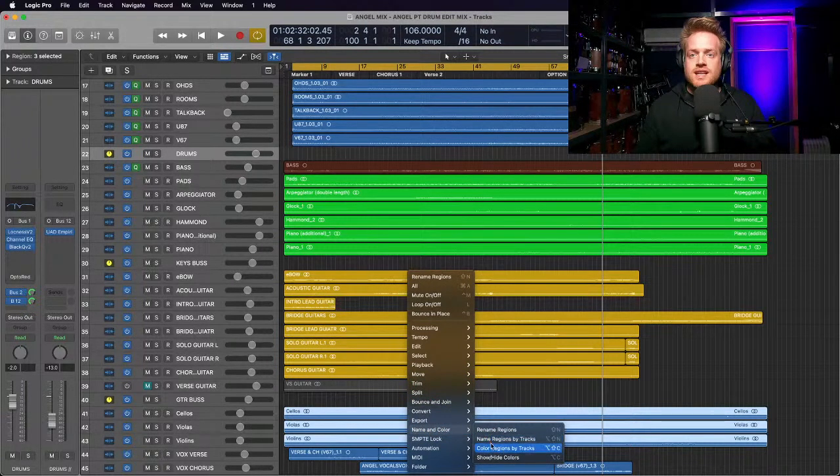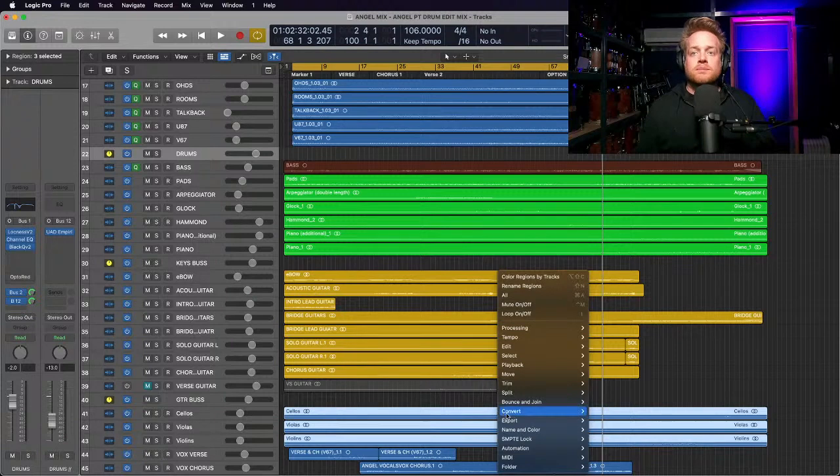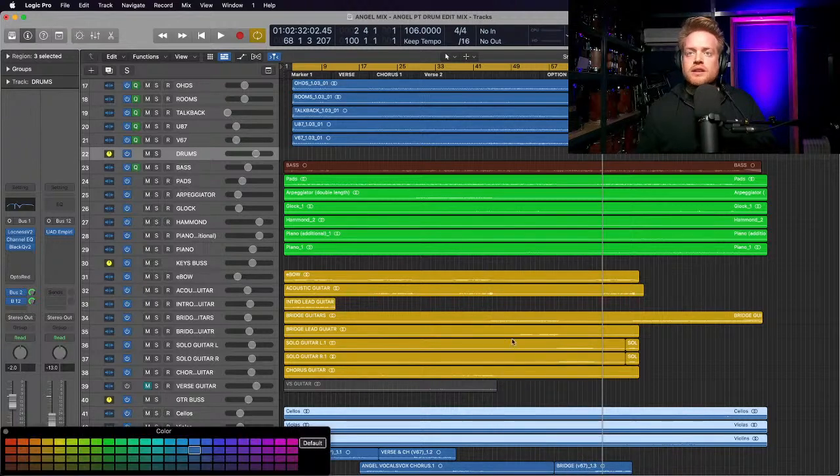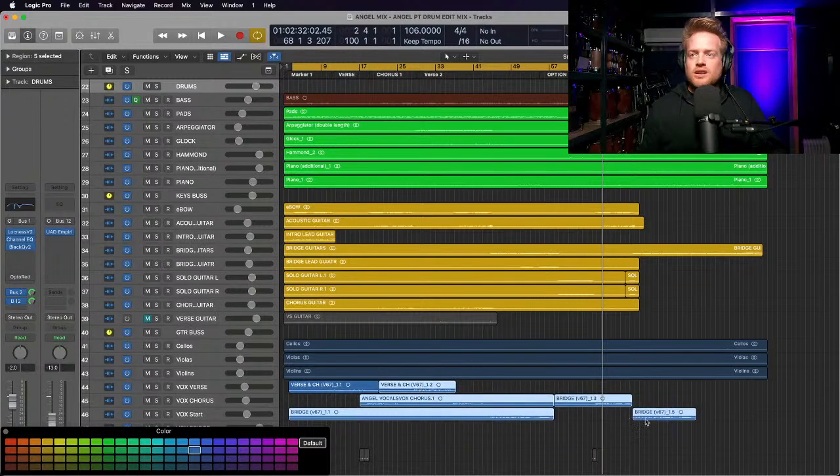The point of doing this is organizing the session. Let's go with a nice dark color for the strings. And the vocals - I like coloring my vocals pink, don't know what that says about me, but pink is a good color.